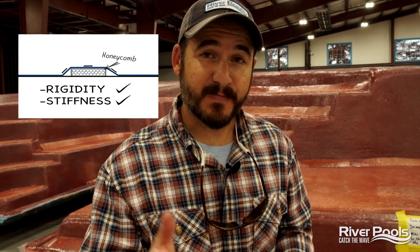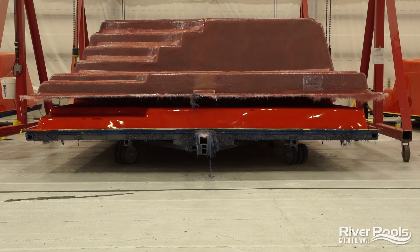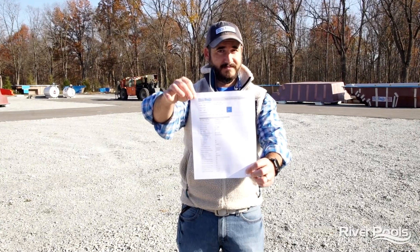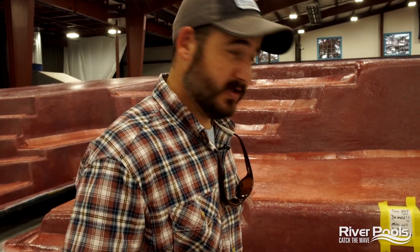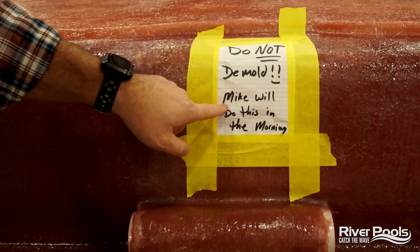Woven fiberglass roving, honeycomb structural support — you now know what both of those materials are, where we use them, why we use them, and you can even spot them yourself on the pool you're considering having installed in your backyard. I'm Christian with River Pools. In our next video, we're going to be talking about demolding this pool — we're going to show you how it's done, how we prep it, inspect it, and keep all the documentation necessary to ensure quality control. And from the looks of it, Mike is going to be helping us. Mike, my friend, we'll see you in the morning. I'm Christian with River Pools — catch the wave.